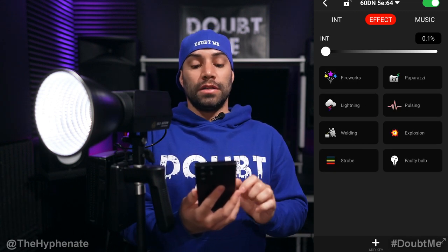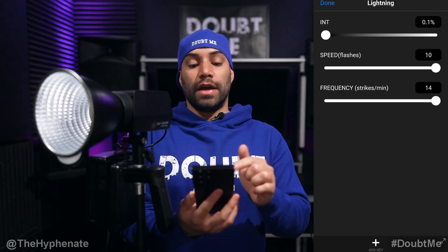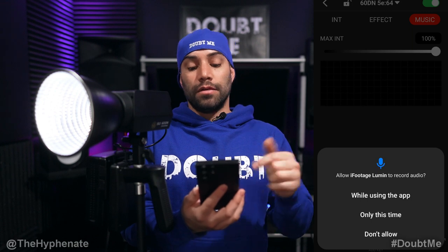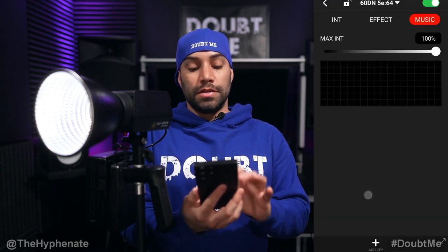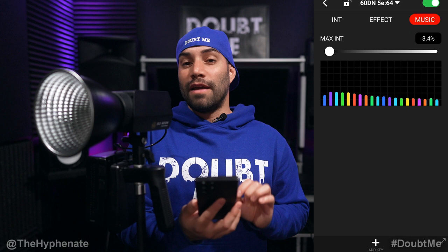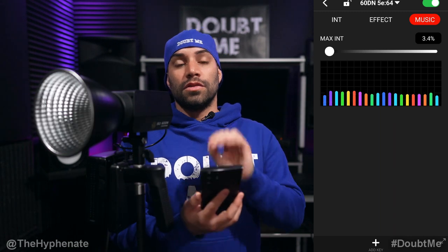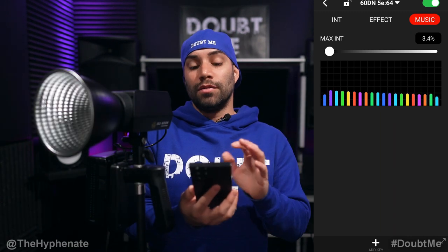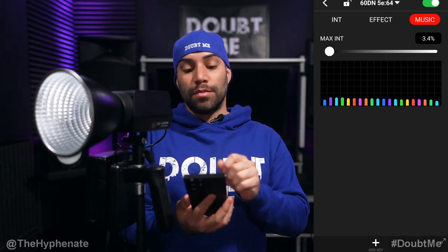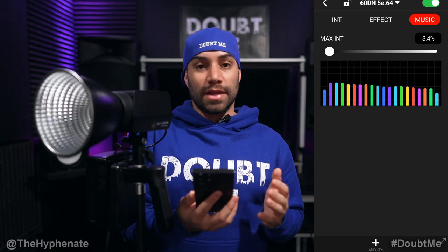If you click the Effect option, you have all the effects you can choose from. For example, if we go to Lightning, you see intensity, speed, frequency, etc. Now if you go to Music, you have to allow the phone to use the audio — while using the app, go ahead and select that. You'll see a frequency spectrum on the bottom. There is a very slight delay, so this doesn't really work all that great. The only way to really have it respond to music well is with a DMX controller or something with a physical cable. Anytime you're using an app for a sound-based response, it's always going to have a slight delay.